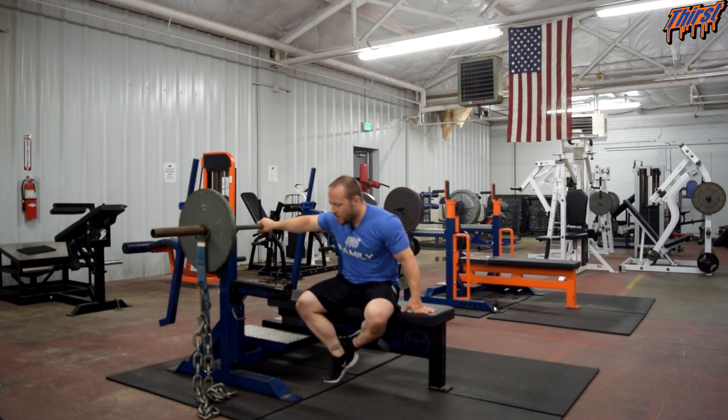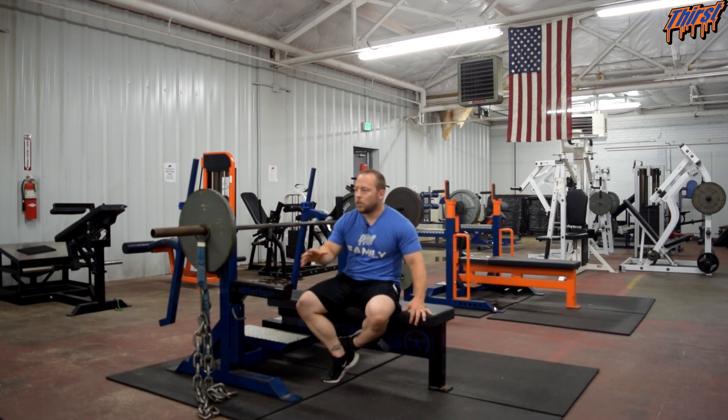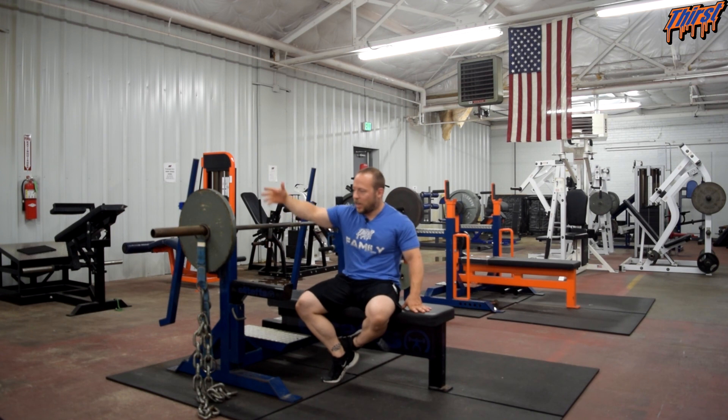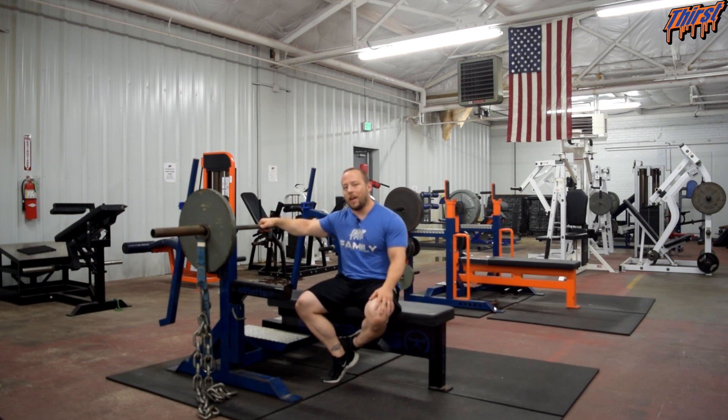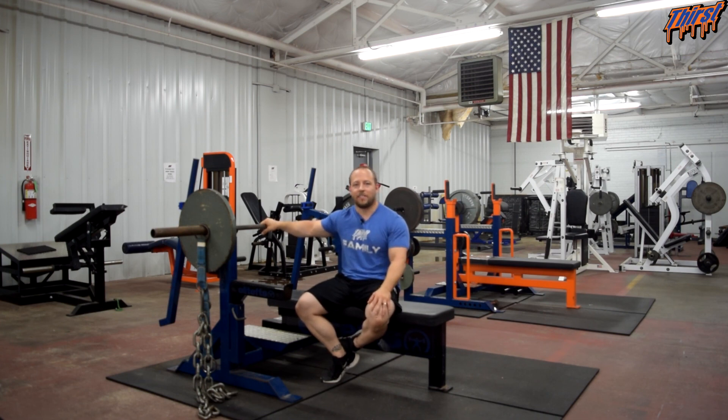That covers the bench press with chains and how you might implement it in your training program. This can also be used as a max effort variation — you've got a ton of options with programming, including varying how many chains are on each side and your grip width. If you have any questions about the bench press with chains, setup, dynamic effort speed work, max effort work, conjugate programming, or how to implement it in an athletic training program, leave them in the comments. Thanks and have a great day.